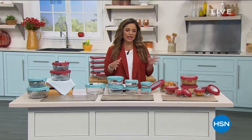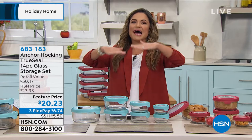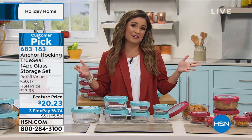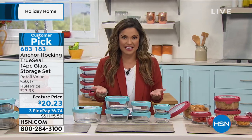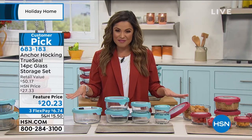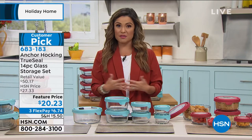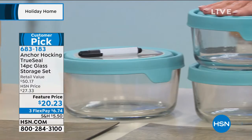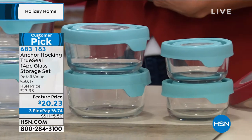Going from one necessity to another — we all need great food storage. If you open that drawer and see a tower of old, plasticky, warped, stained, funky-smelling plastic containers — or can't find the lid — it's time to upgrade. This is your solution: an amazing full 14-piece set of glass storage containers from Anchor Hocking, a company since 1905 making beautiful, durable glass food storage containers right here in the United States.